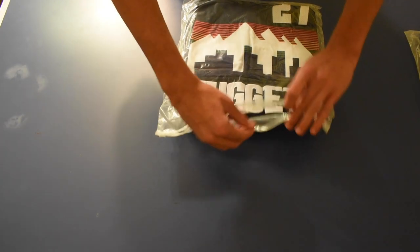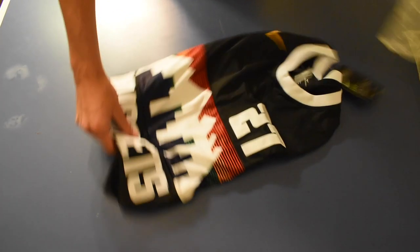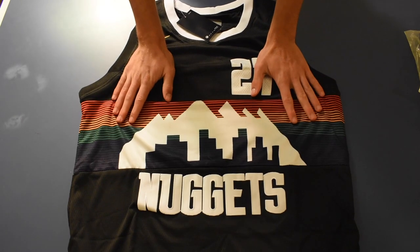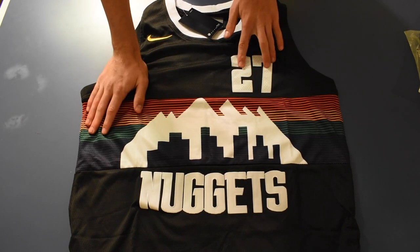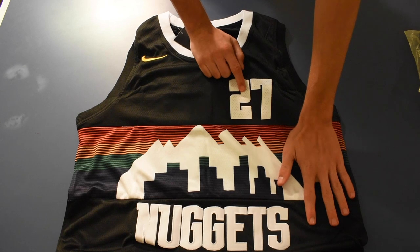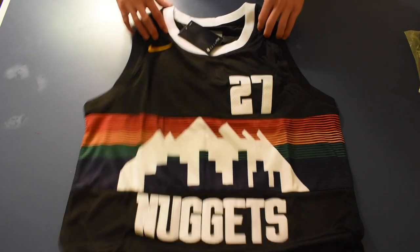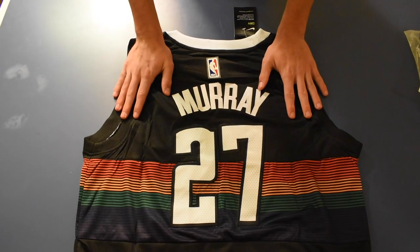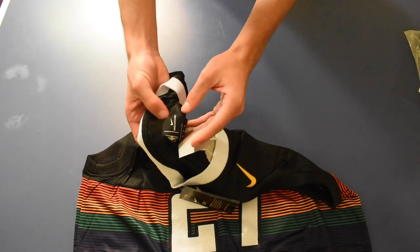This is the Jamal Murray Nuggets jersey — this one's pretty cool, I like the looks of it a lot. You got the city jersey there, number looks pretty good. The numbers kind of bend a little because they're not embroidered, they're stitched in, so it's going to be like that. But for twenty dollars the value you're getting out of this is outstanding, and they've got the Nike logo there which looks pretty legit too.